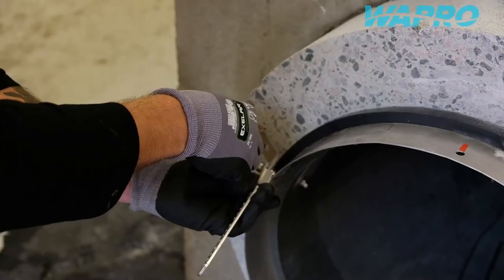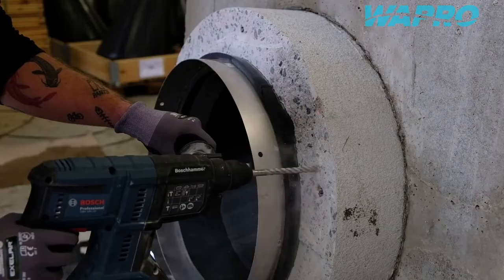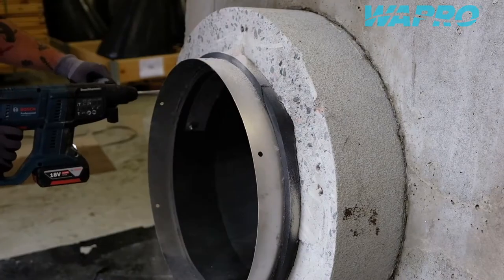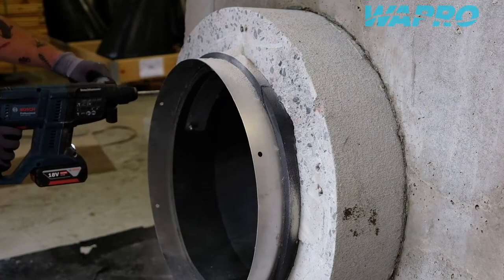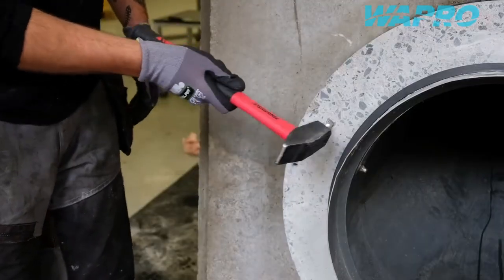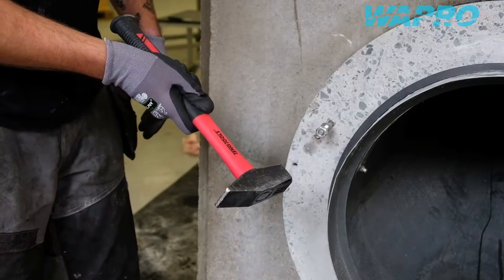Mark out the positions of the bolt holes and then proceed to drill holes at the marked positions. Place appropriate size concrete anchor bolts to the pre-drilled holes according to the manufacturer's recommendations.